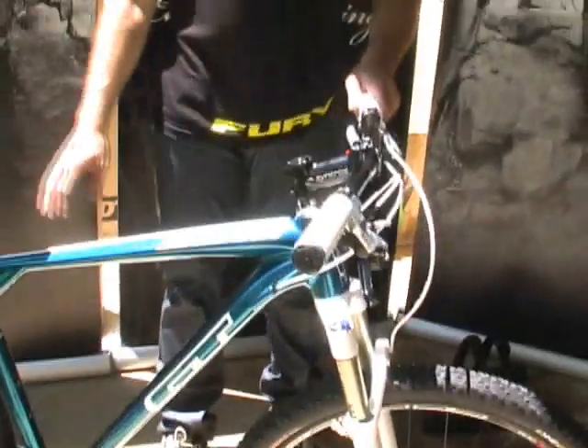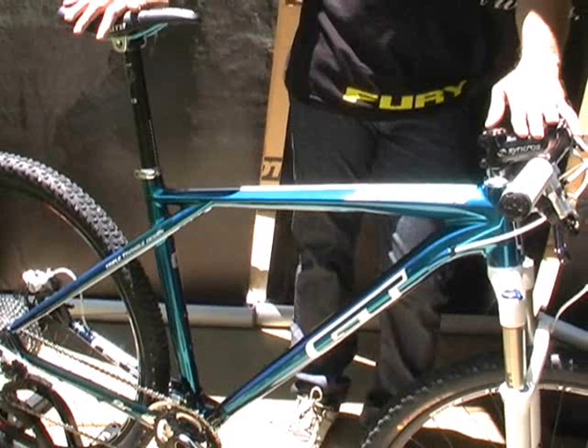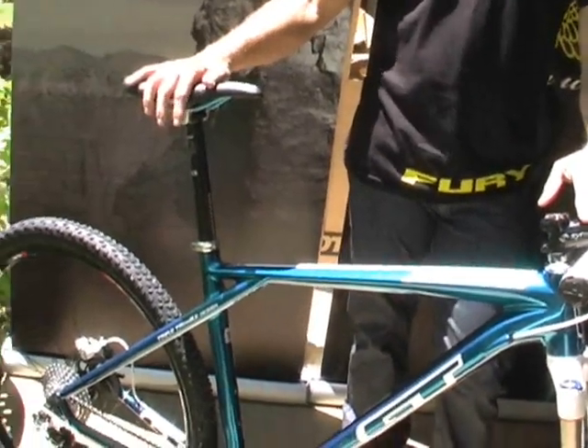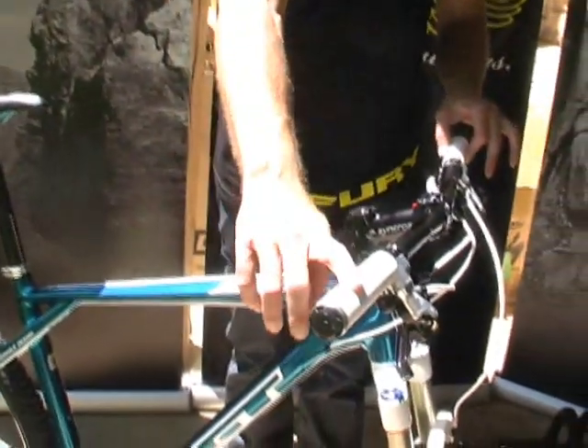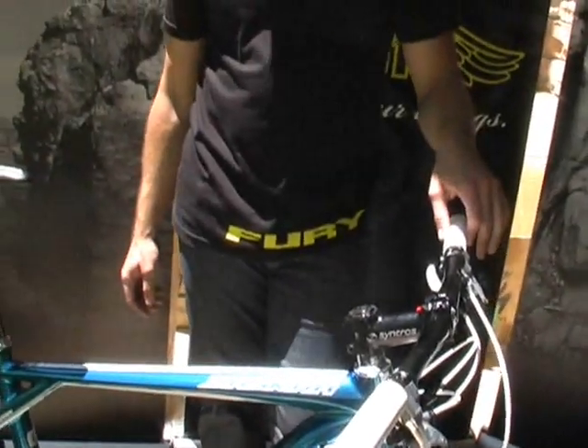From there, once again, Crankbrothers bar and seat post, Syncros stem, WTB Silverado saddle with Chromoly rails — very lightweight, very comfortable. And then just another cool little hint: lock-on GT foam grips with the wings. So if you're looking for a really sweet 29er you're going to have a lot of fun on, as well as probably one of the best paint jobs you're going to see from any company in 2012, I'd say come take a look at GT.